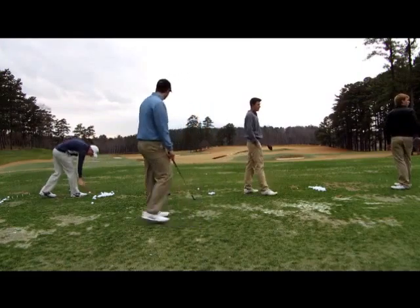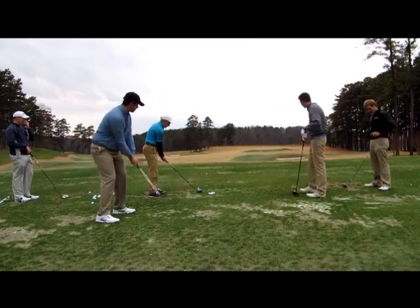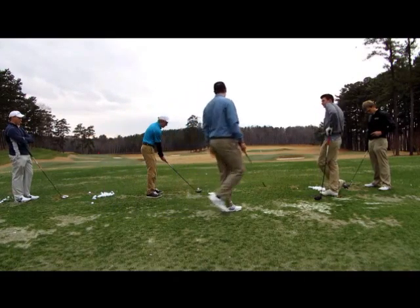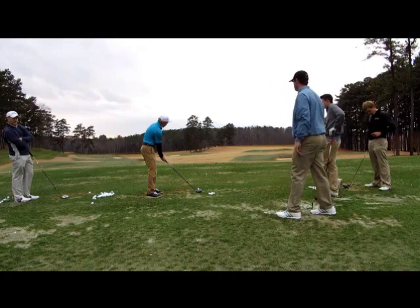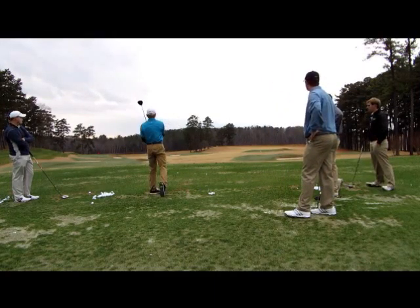Alright, go ahead and set up again. Make sure that you're getting those shoulders rotated going back. When you come through, you're letting them rotate through. You're finished with all your weight on your left side. There you go. Nice.